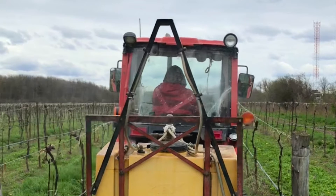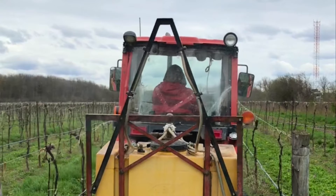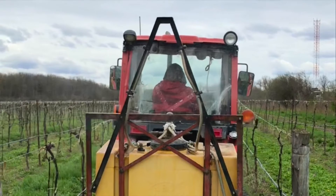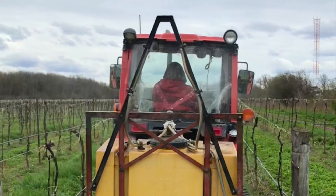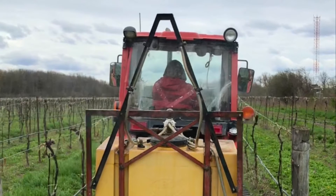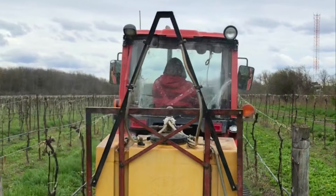Biodynamic sprays — in addition to the compost preparations, several biodynamic preparations are applied as dynamized liquid sprays to bring healing, vitality, and sensitivity to the vineyard. Horn manure enhances the life of the soil and the relationship between soil and vines.